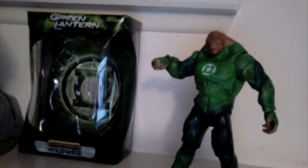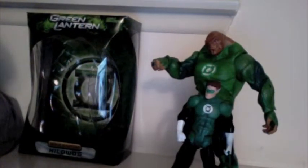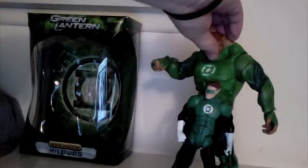Just to give a size comparison, here's DC Universe Classics Hal from the five-pack, which is the same size as any other DC Universe figure. You can see Kilowog is massive — he's a good nine and a half, nine inches tall, which is how Kilowog should be.